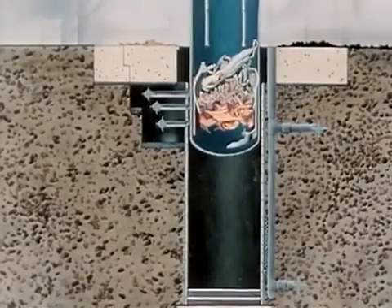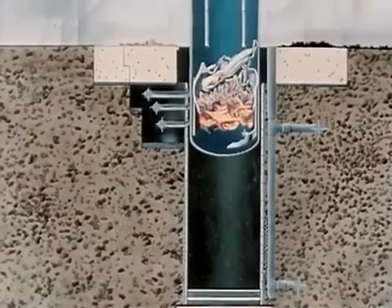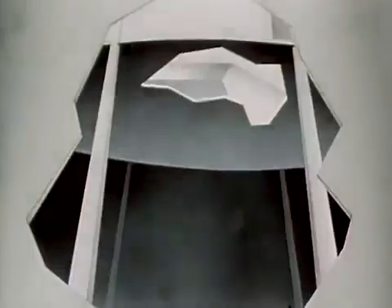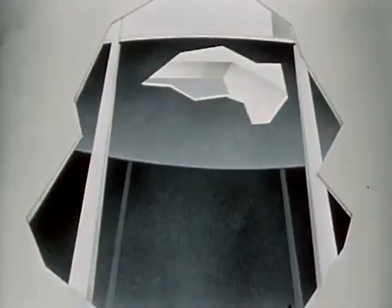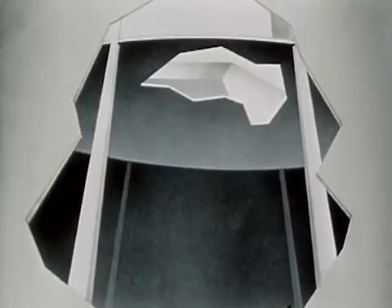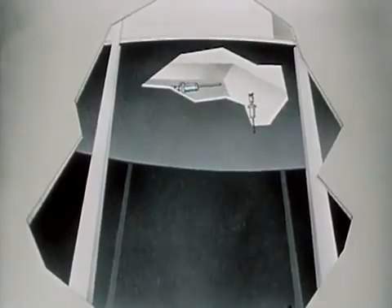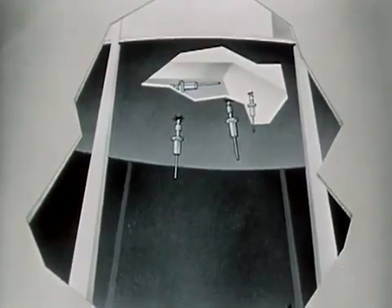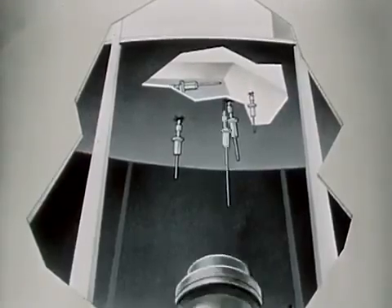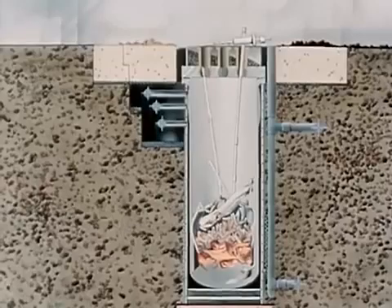Simultaneously with the vessel lift, the pressure within the vessel expelled the unbolted shield plugs. The ejected shield plugs came to rest in various locations: number four in the fan duct, number three on the fan floor, number one and number seven in the operating room ceiling. The central plug hit the ceiling and fell back on the vessel head as the vessel dropped back to its original position.